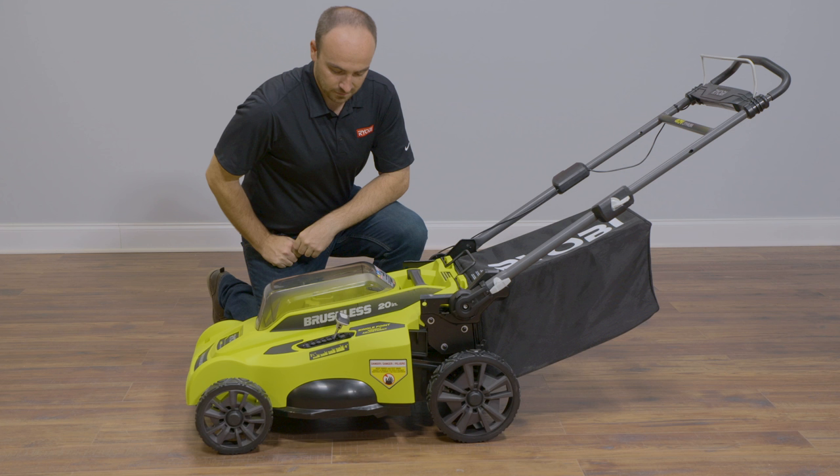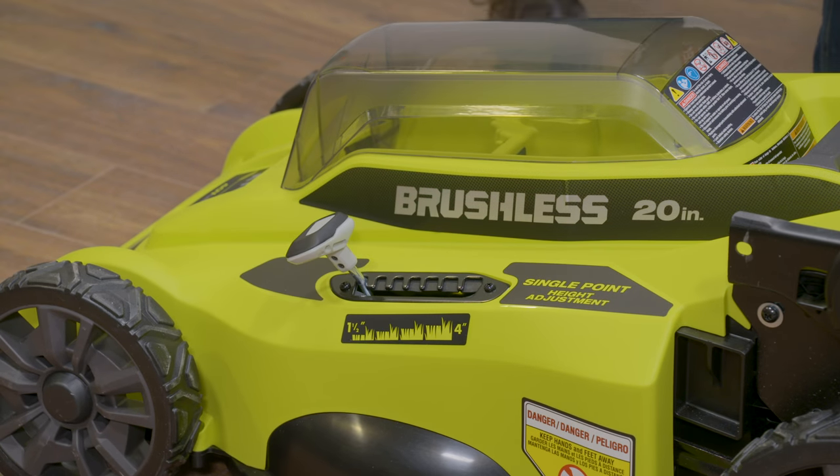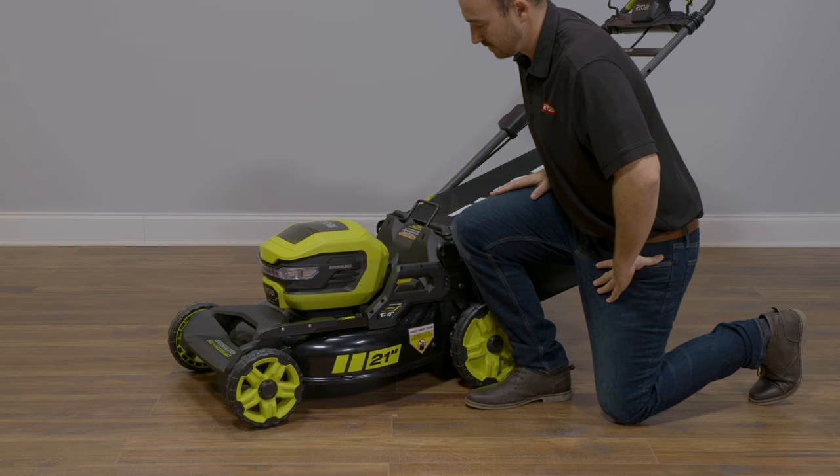To lower the blade height on the 20-inch model, grasp the EZ-Lift height adjustment lever, squeeze the trigger, and push down to lower the deck. To raise the blade height on the 21-inch model, grasp the EZ-Lift height adjustment lever, squeeze the trigger, and pull upwards to raise the deck.